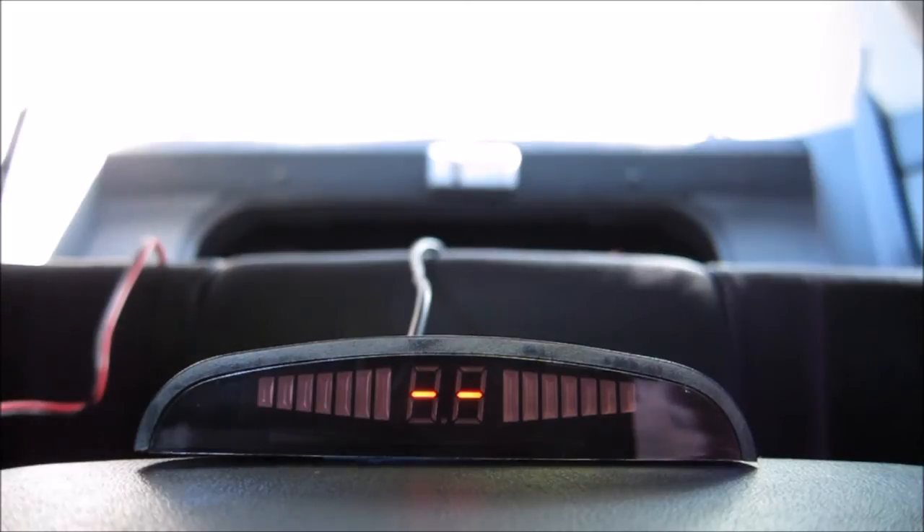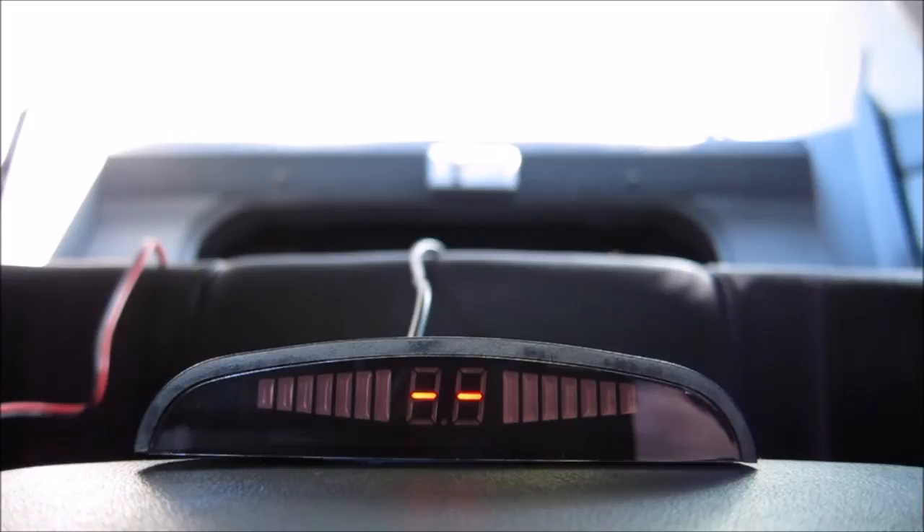I have the radar sensor installed on the back of my bumper and now I will back up into my garage door to give you an idea of what it sounds like when it comes close. So here we go.